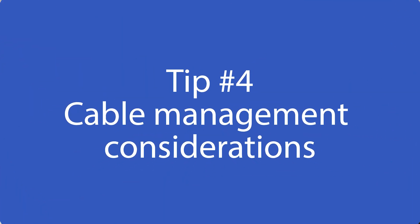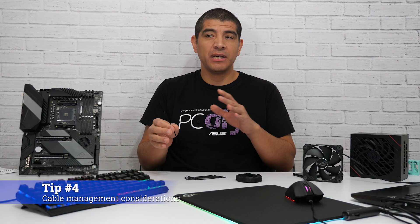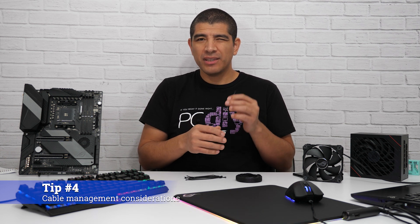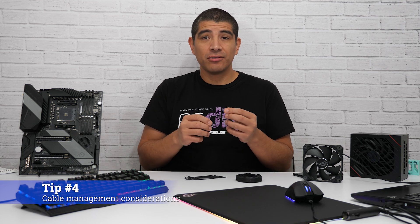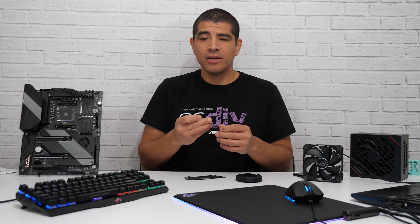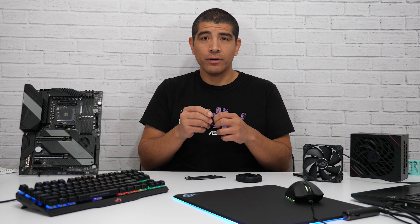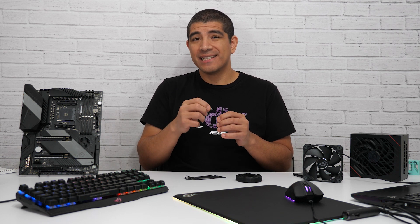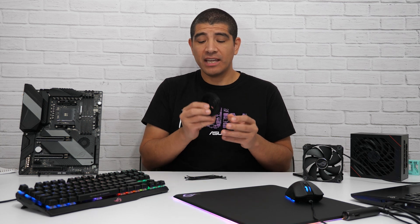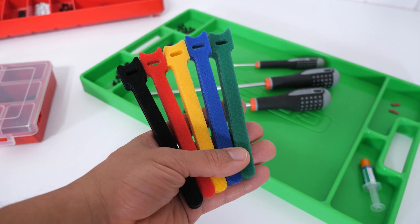Many users will use some form of zip tie for cable management, and there's nothing wrong with that — you can get them in different thicknesses, lengths, and colors, which is great for isolating different cable groups like graphics card power, motherboard power, and fans. However, keep in mind that zip ties generally cannot be readjusted after the fact, so if you need to make a change, you'll have to cut and reapply. Also be cautious not to over-tighten, as this can damage the internal wiring inside the cable. My personal recommendation would be using cable wraps, which can be easily adjusted and also come in varying lengths, thicknesses, and colors.